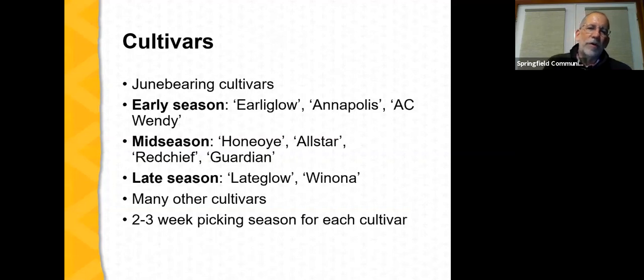There are a large number of cultivars adapted to the perennial matted row system in Missouri. For early season: Early Glow, Annapolis, and AC Windy. Mid-season cultivars include Honey Eye, All Star, Red Chief, and Guardian. Late season cultivars include Lake Glow and Winona. Typically a given cultivar will produce berries for a two to three week picking season.